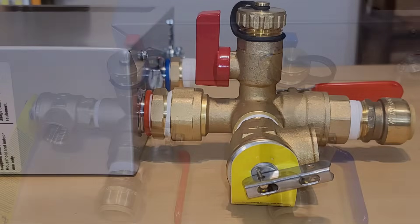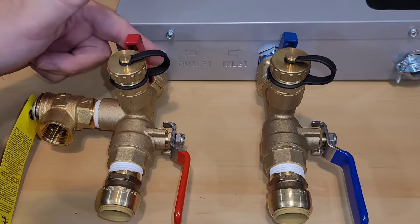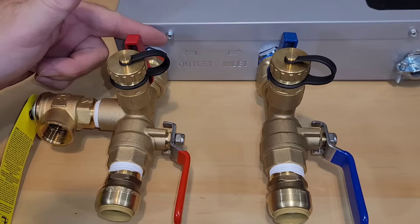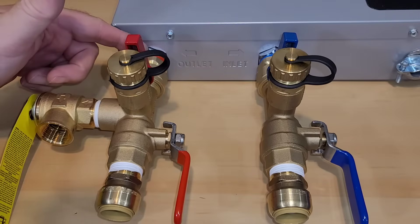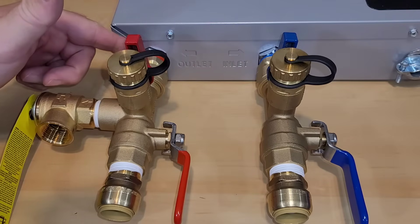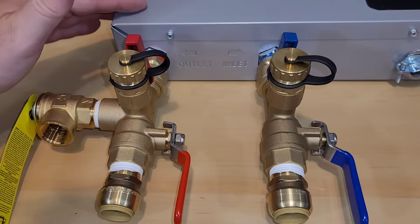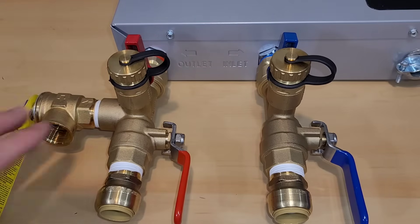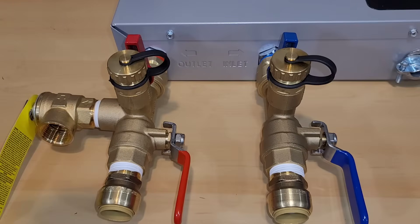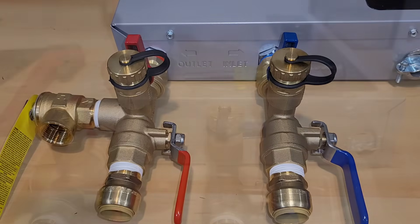When it's all done, this is how your setup should look. Notice I'm still clear to get a screwdriver in to remove the front cover. When I start tightening down, I'll work from top to bottom, using wrenches on both the unit and the union top, making sure I'm securing both pieces with the wrench so I don't bend anything inside.